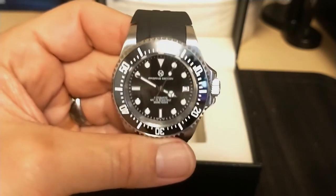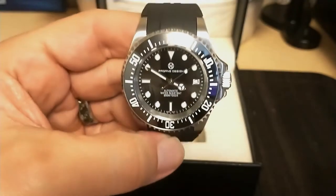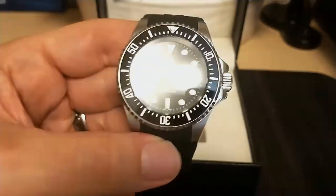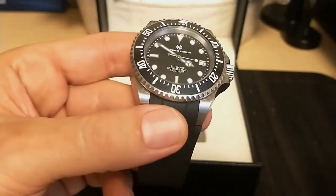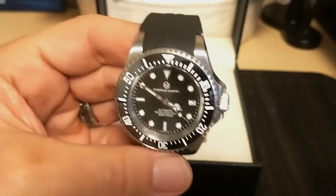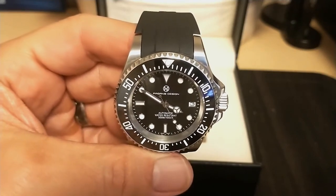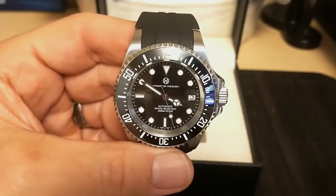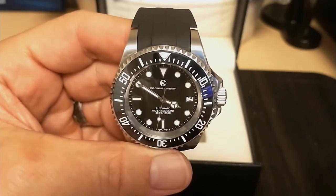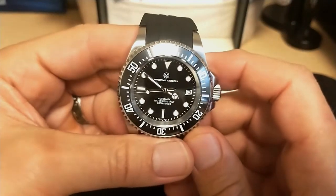What are my gripes? The 21 millimeter lug width is going to make it really hard to change straps or find a bracelet. I really wish there was a bracelet option — I just prefer bracelets over straps. And I'm disappointed there's no blue colorway; I really like blue watches and wish they had a blue gradient colorway like the James Cameron watch.